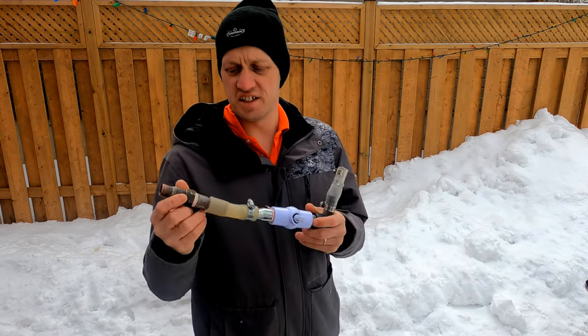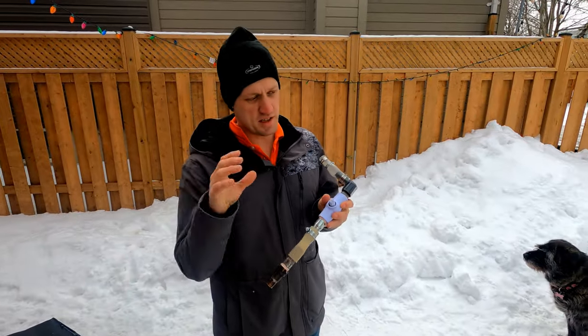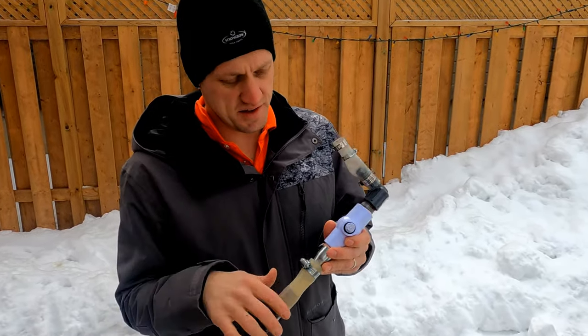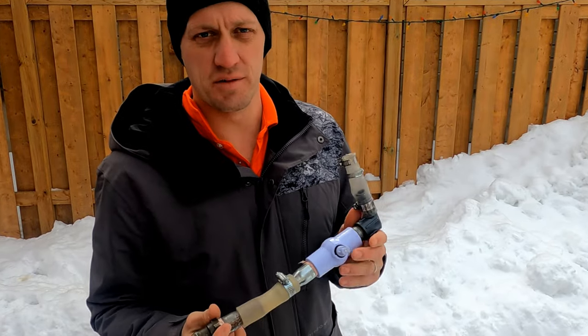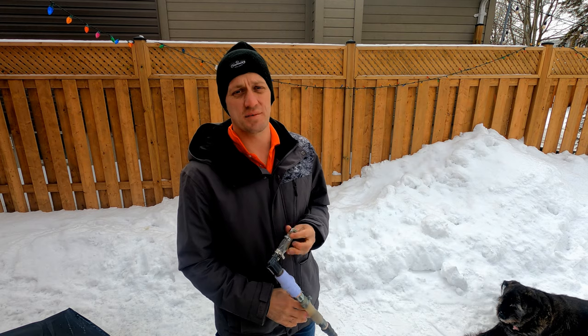Originally when I got this, it was donated and it came with the original setup. The reason I switched to PEX and half-inch is just because that's what I had around the house, and the original valve broke so I had to switch it up. There are a lot of different ways to do this.